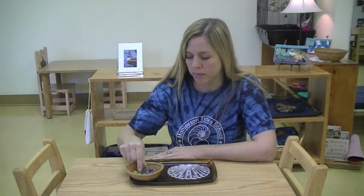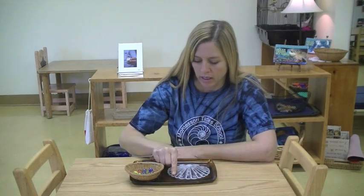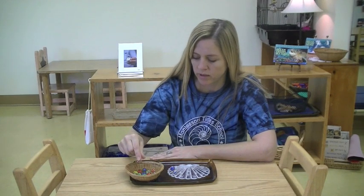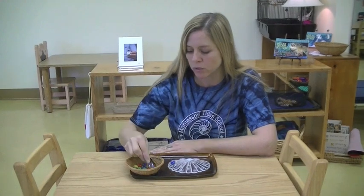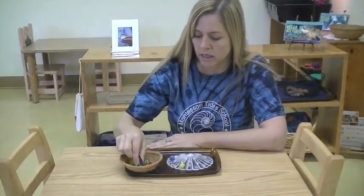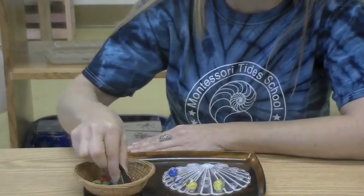our young toddlers can actually use it with their pincer grip and place them right here on each pedestal. Then as our child gets older and they master their pincer grip, they may want to move to using a tool. And this helps develop eye-hand coordination and the pincer grip.